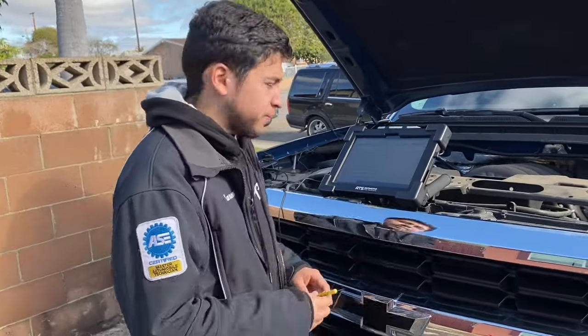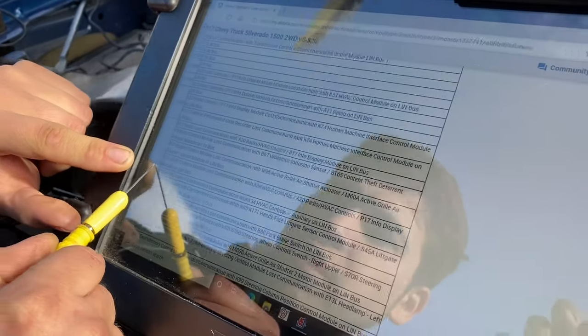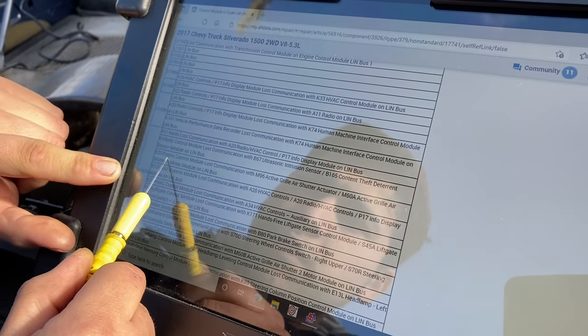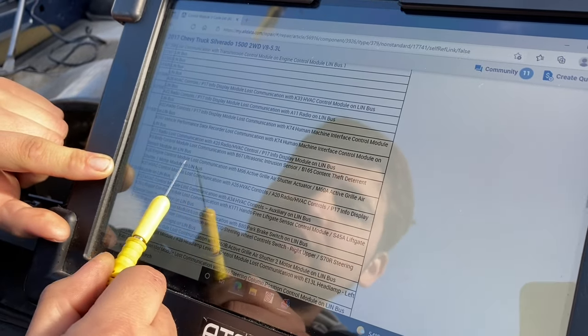And if you come here, here are all the possibilities for the U1510 code. It's for a body control module, HVAC — but we have it in our PCM, engine control. There's lots of communication with active grille shutter, actuator, LinBus.